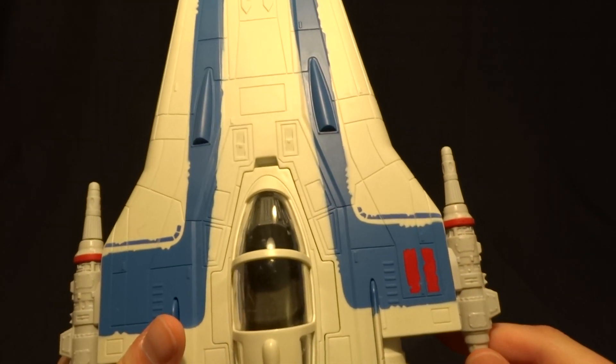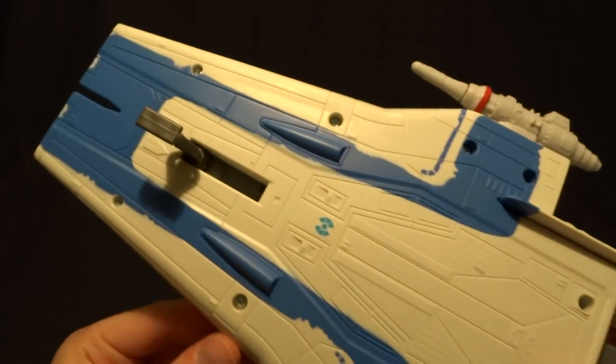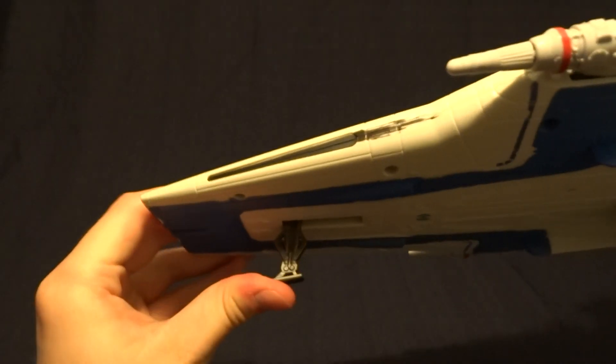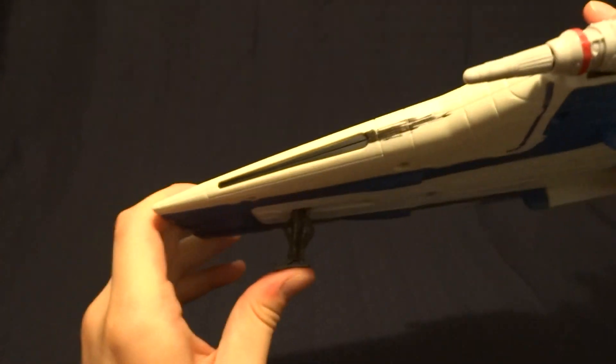One thing that I really like is that it basically just looks like the end of the gun when it's in the launcher, which is pretty nice. And then on the bottom, the last feature is the landing gear — there's just one, and it folds up into the body.